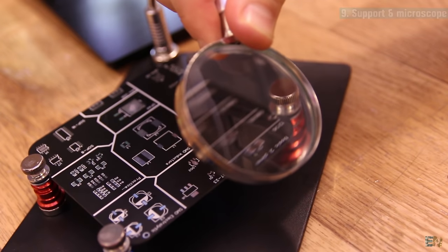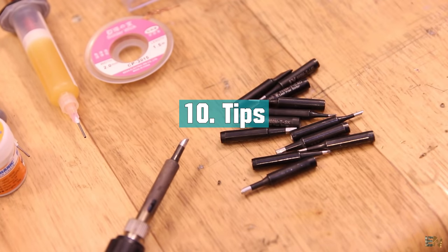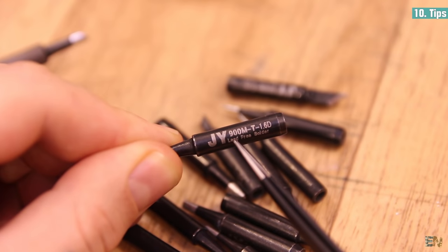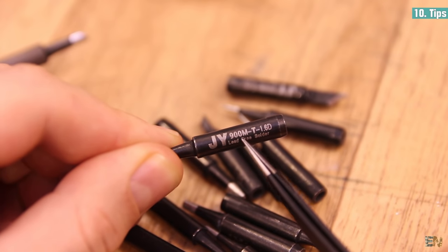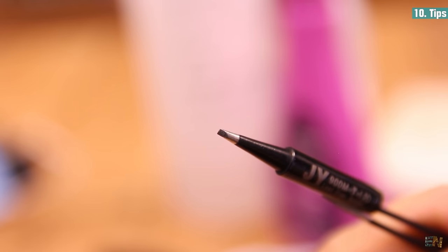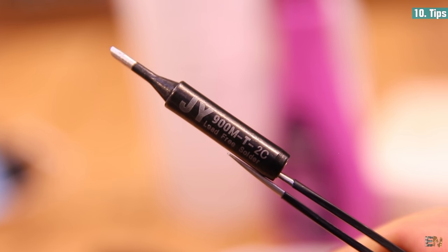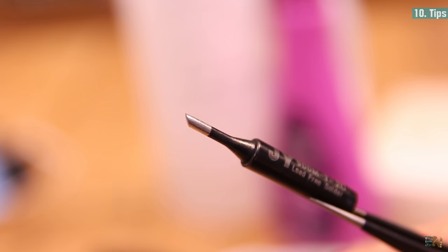As for the tips, which are very important, I recommend you have various shapes. I'm using the 900MT model which is quite common. I most recommend having at least the 1.2D tip, but you should also have the I model which is curved and the C model which has a flat tip. In my case I use the 2C size.